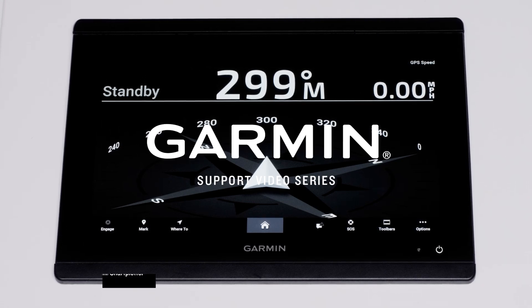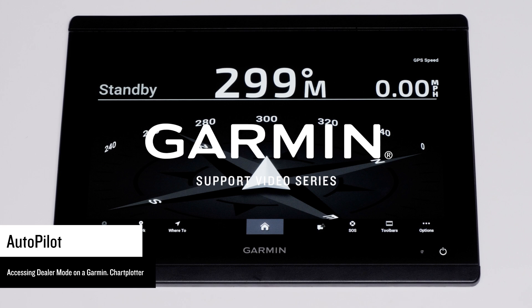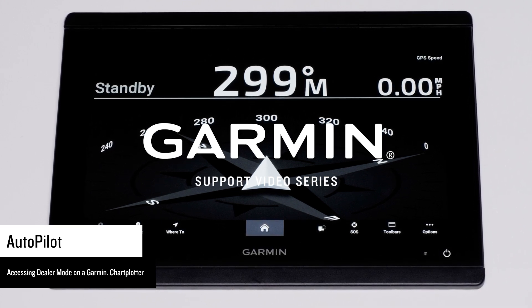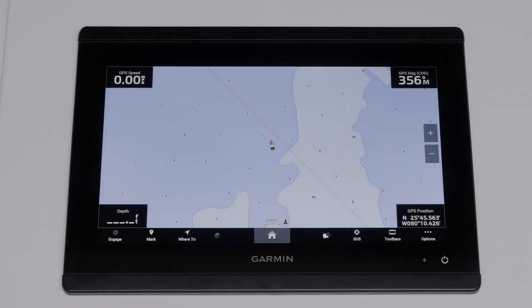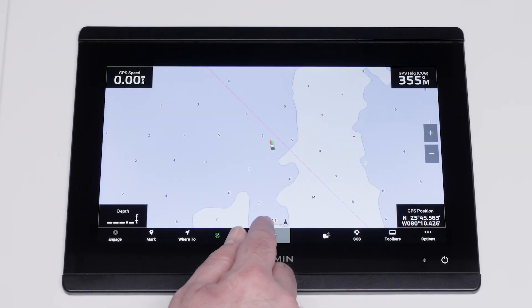Today, we're going to show you how to access dealer mode on your compatible Garmin Marine Chart Plotter. You will need to access this mode to recommission the autopilot system, run autopilot wizards, or check settings. For this process, you will need a compatible Garmin Chart Plotter with a Garmin Autopilot connected.